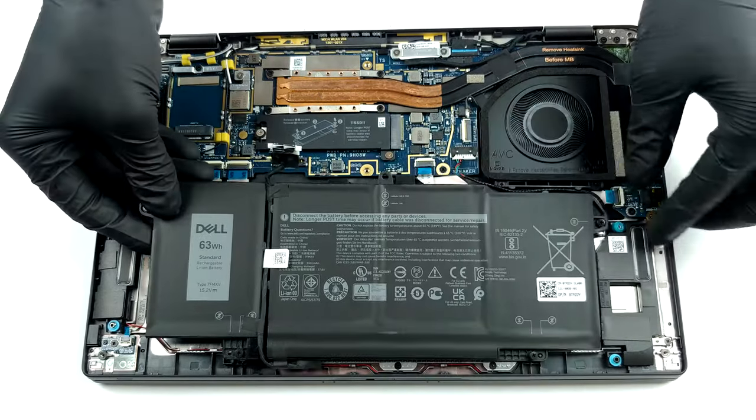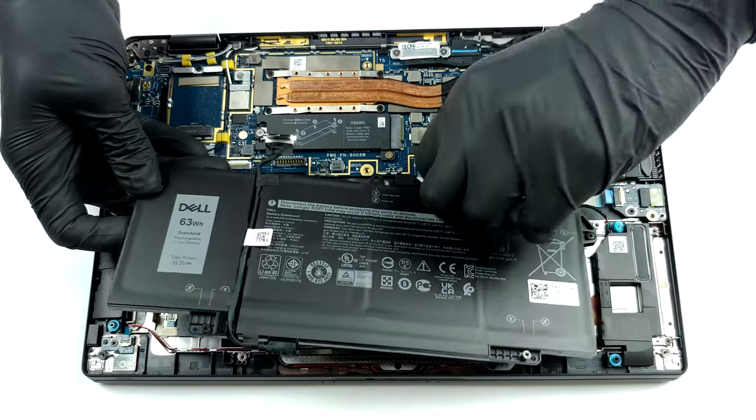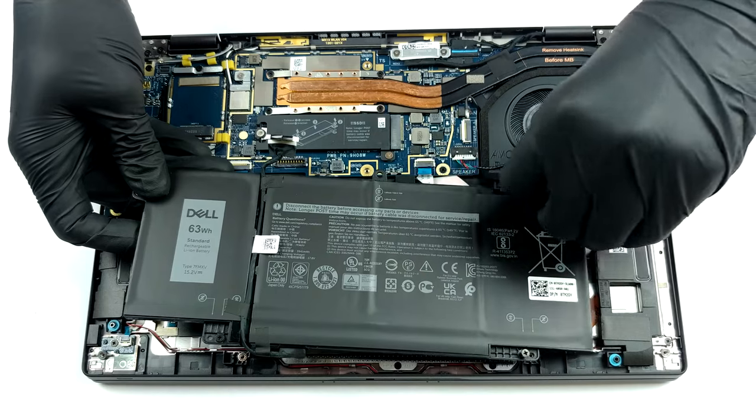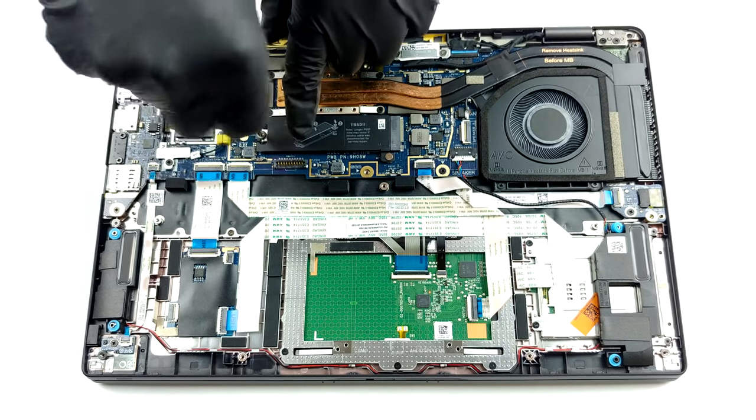Unfortunately, the memory chips are soldered onto the motherboard. On the bright side, the available configurations include 8, 16, or 32GB of LPDDR4X RAM, all working in dual channel mode. Storage wise, there is one M.2 slot that supports PCIe x4 drives.